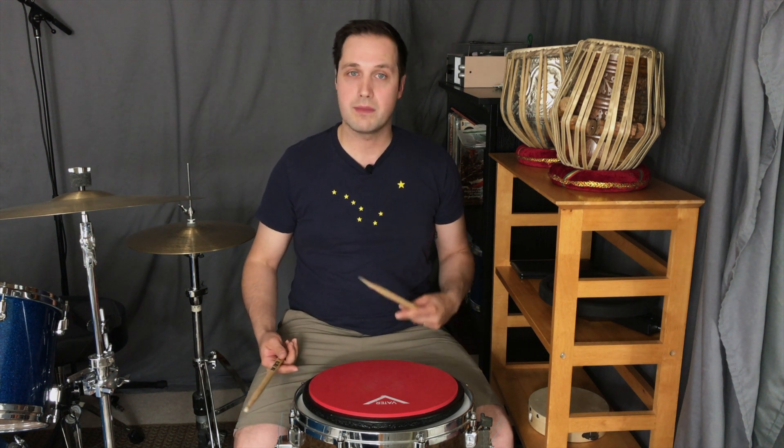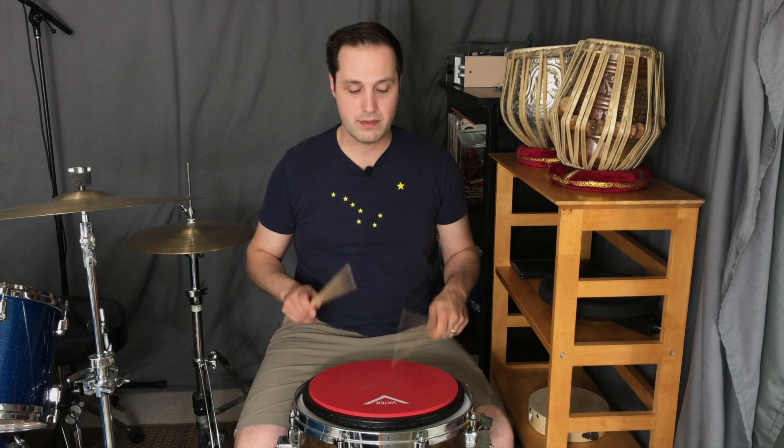The third variation is going to lead with the left hand. We're going to be going back to regular doubles: left, left, right, right, left, left, right, right.